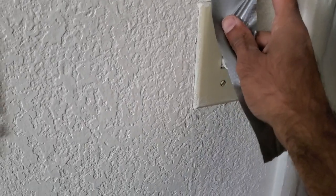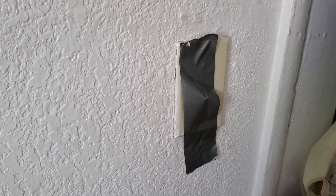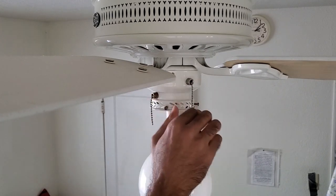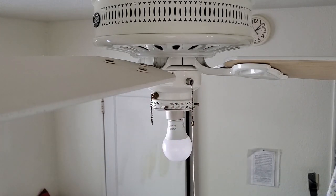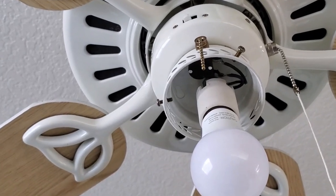Safety first — that's why I've placed a piece of duct tape over the switch so nobody can turn it on. You can also turn off the breaker. Then go ahead and remove the glass bowl. After removing the bowl, I also recommend removing the light bulb.